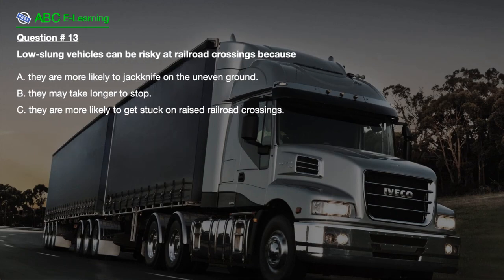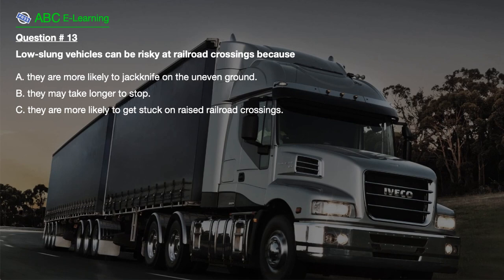Question number 13. Low-slung vehicles can be risky at railroad crossings because: A. They are more likely to jackknife on the uneven ground. B. They may take longer to stop. C. They are more likely to get stuck on raised railroad crossings.